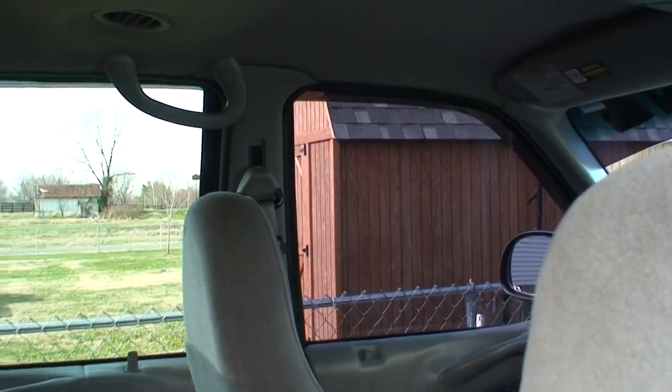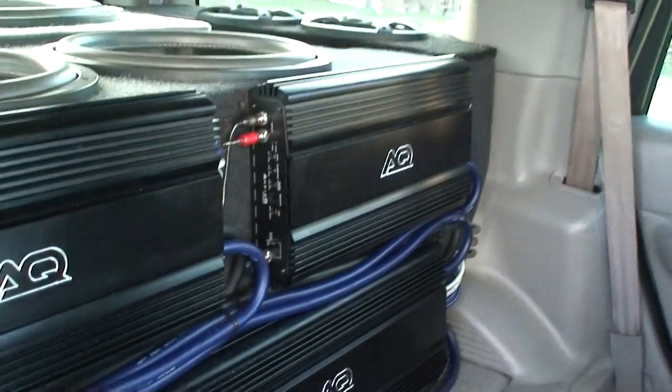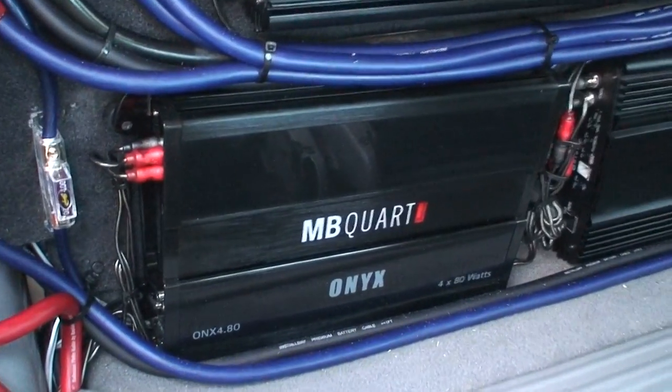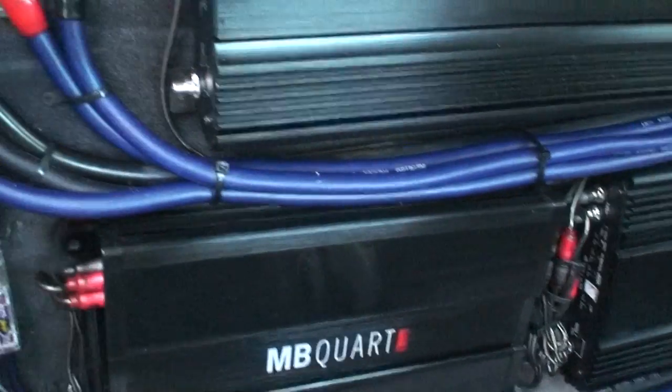He's going to be doing possibly four Soundstream 18s — Triple X 18s. But for now it has an AQ 3500, two 2200s, and an MB Quart Onyx four-channel class D amplifier for the mids and highs.